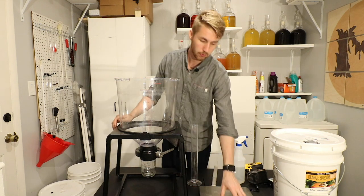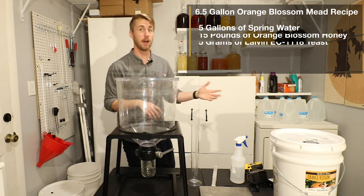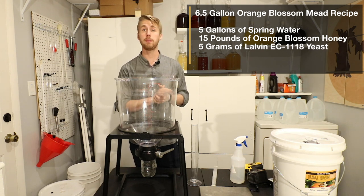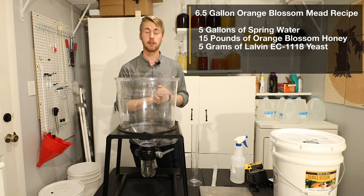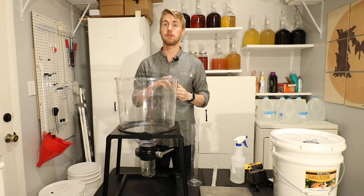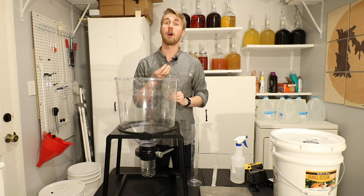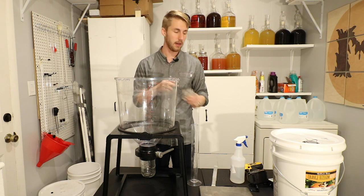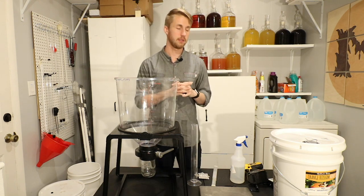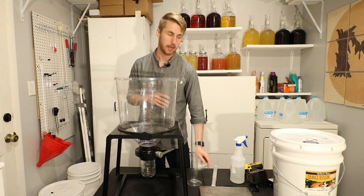I have a scale as well for measuring my honey. Here's my recipe I'm going to be using today: five gallons of spring water, 15 pounds of honey, and I will be using the Lalvin EC1118. I picked this yeast because it keeps the sweetness of honey well — it helps retain that flavor within a traditional mead, but still ferments well. So we're going to be using 10 grams of that.